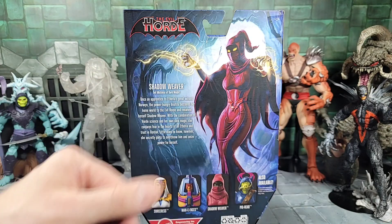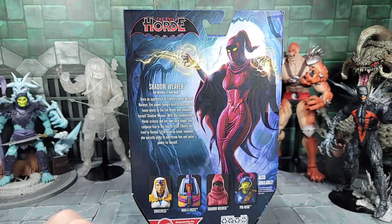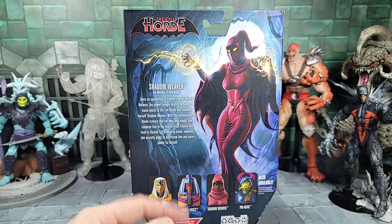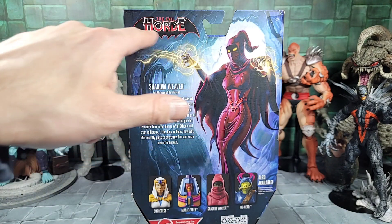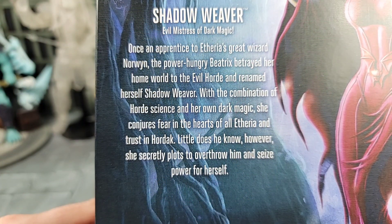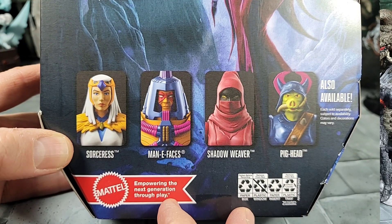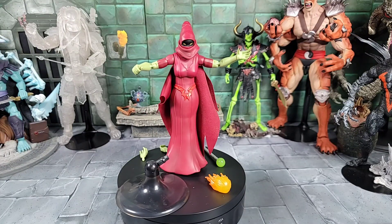Here's a quick peek at Shadow Weaver's art on the back of the box. Love that illustration — got some spell casting going out of the arms, a full moon in the background, and what looks like a cave with some eerie trees. It's also neat that we have the evil Horde symbol up in the corner. Here's a quick look at the bio — you can pause and read that. At the bottom are all four figures in wave eight, plus some additional art of Shadow Weaver on the right-hand side of the box.